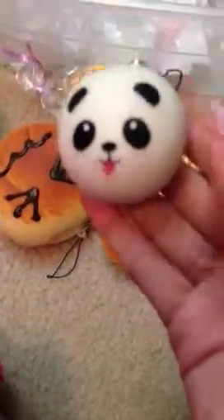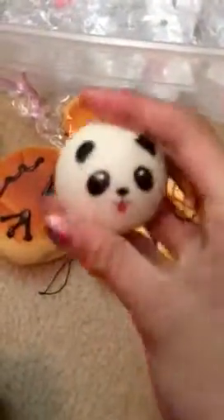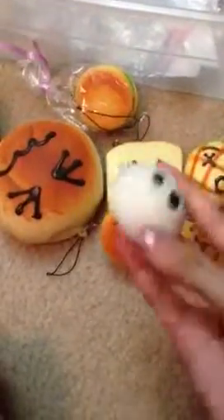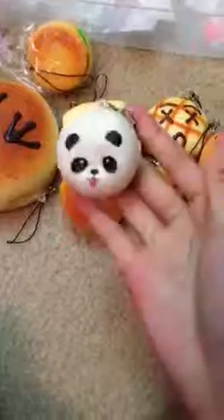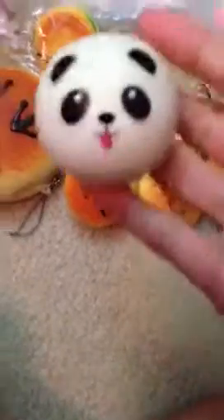Then lastly, I have the mini panda bun, and it's super squishy. Sadly they only have the mini ones, and it's really small actually — it's quite tiny. But it's okay, it's really squishy. And I'm just glad to have a panda bun squishy, because they're quite popular and very squishy and cute.